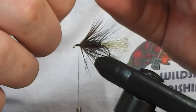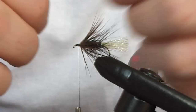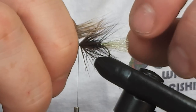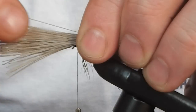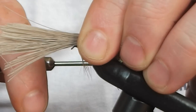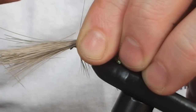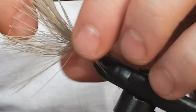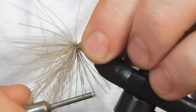To give this fly the muddler head, we want the fibres to stop just before the back of the fly because we're going to give it a collar. I think it gives a much better finish and it fishes much better. Once it's lined up, go round once loosely, second time loosely, and on the third time pull down and let the whole thing spin round. Then tighten it up.